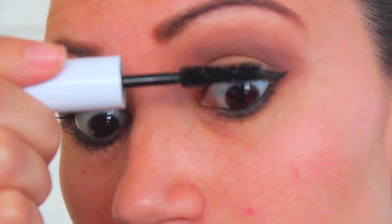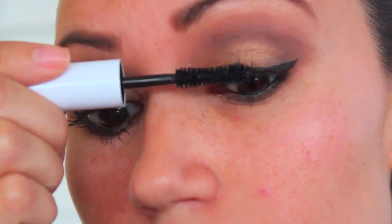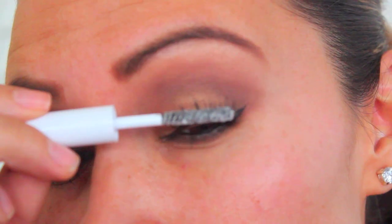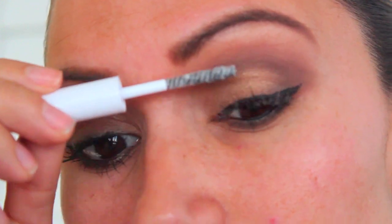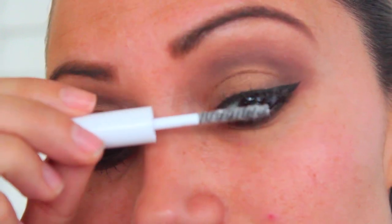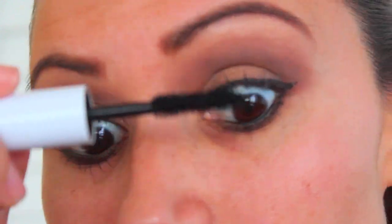Now I'm taking Sheer Cover's lengthening mascara in black and applying one coat over my lashes. Next I take the lash extending fibers and place those all along the ends of my lashes — you can actually see them, it almost looks like lint. Then I go back in with the lengthening mascara and do a bunch of coats. Now that my eyes are done, I'm moving on to my face.